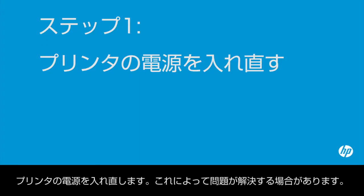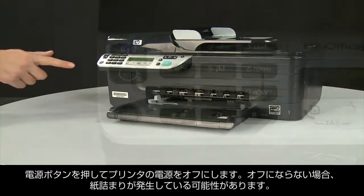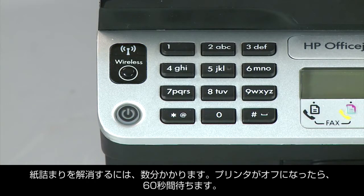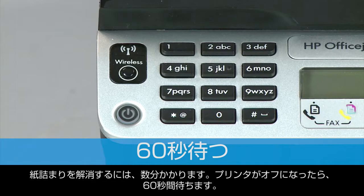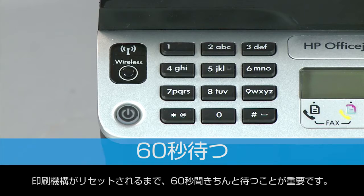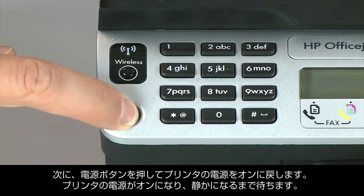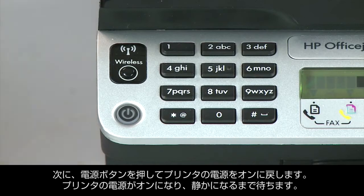Turn the printer off and on again. This will sometimes fix the issue. Press the power button to turn the printer off. If it does not turn off, you might have a paper jam, which we will address in a few minutes. Once the printer is off, wait 60 seconds. It is important to wait the full 60 seconds to allow the print mechanism to reset. Then press the power button to turn the printer back on, and wait for the printer to turn on and stop making noise.